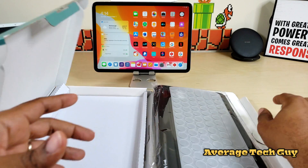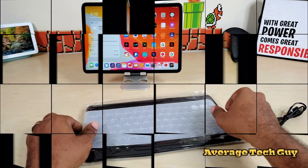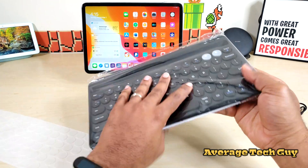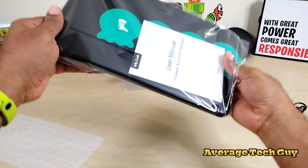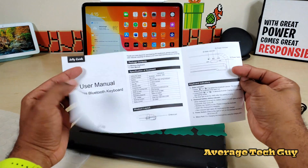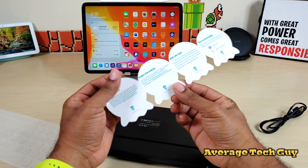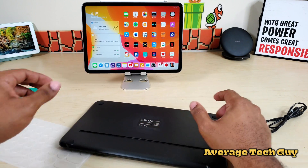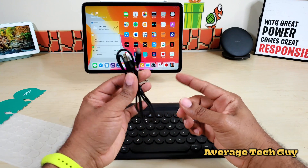So this is what you get in the box. In the box we actually get a film to go over the keys, the keyboard itself, instructions, some little Jellicomb stickers, and a micro USB charging cable.